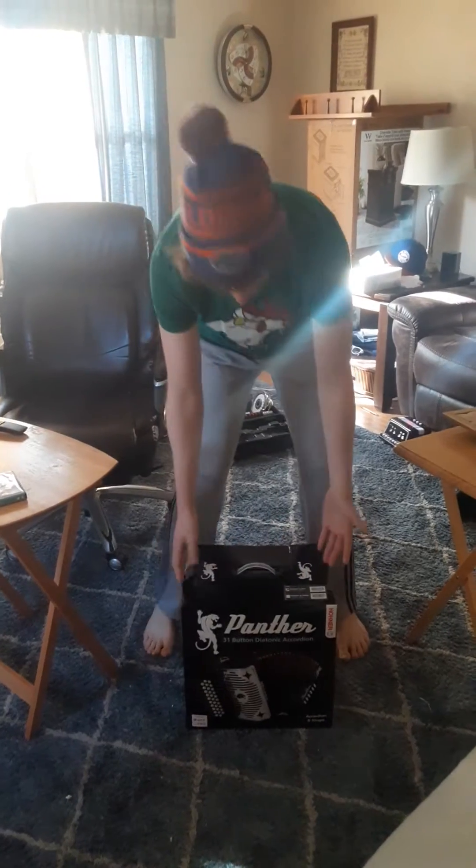Oh, beautiful sound! Great new accordion. I'm gonna play and make a bunch of new accordion solos — much higher quality for you guys. I'm sure there are new fans. That's all I got today. I did it!